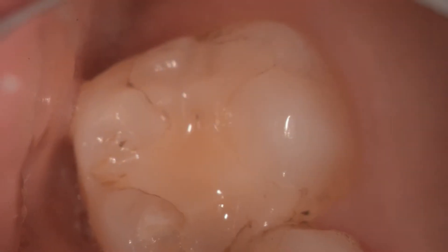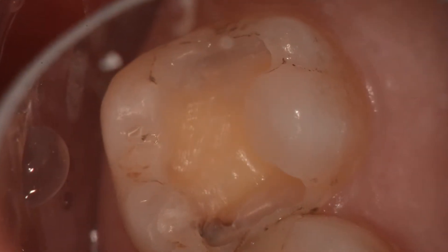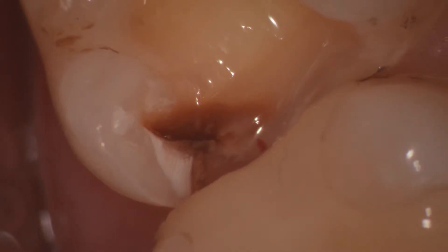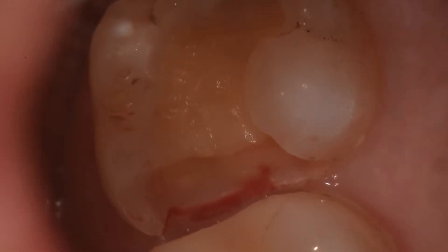We see here an upper second molar which has a composite MO restoration. When we remove it we can see decay on the buccal aspect of the box. Closer inspection reveals the decay is quite subgingival, and you can see here bleeding has started.